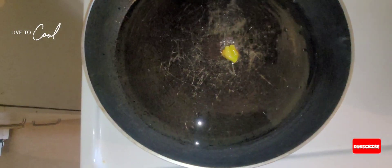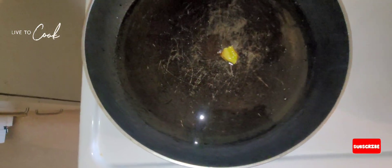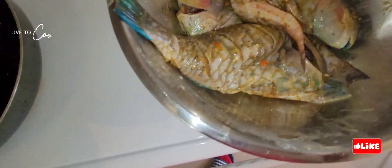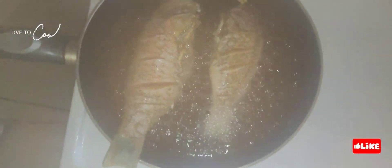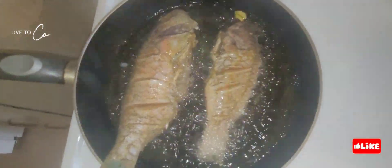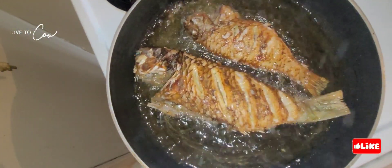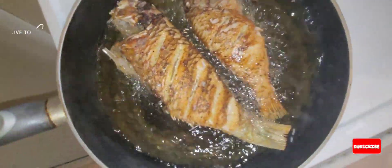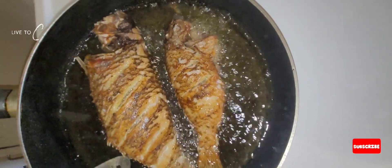We're going to fry the fish in some vegetable oil. We have some scotch bonnet in the oil, waiting for it to heat up a little bit before we start frying. Look at that — our parrotfish is finally in the hot oil and looking lovely already. Easy cooking.